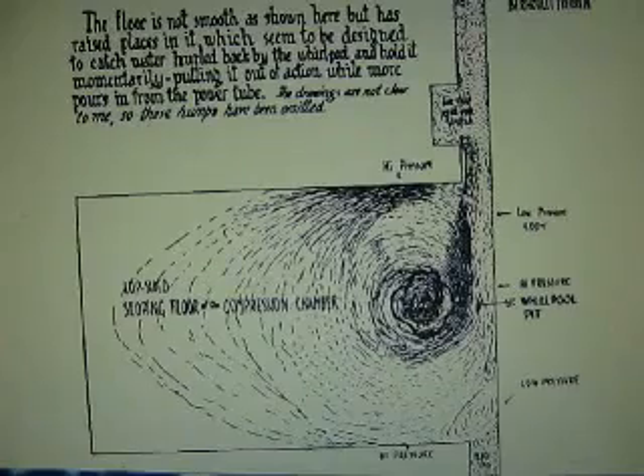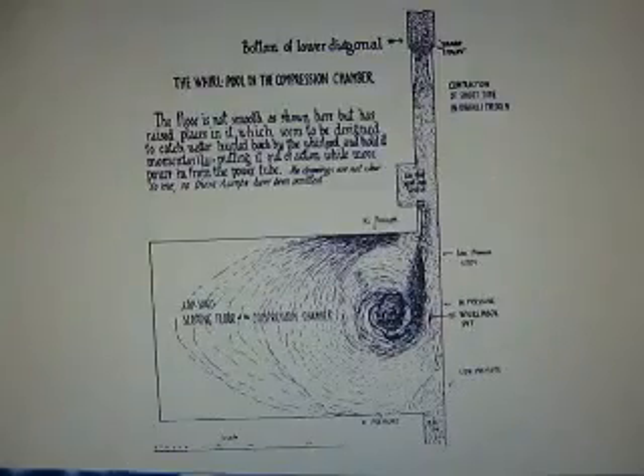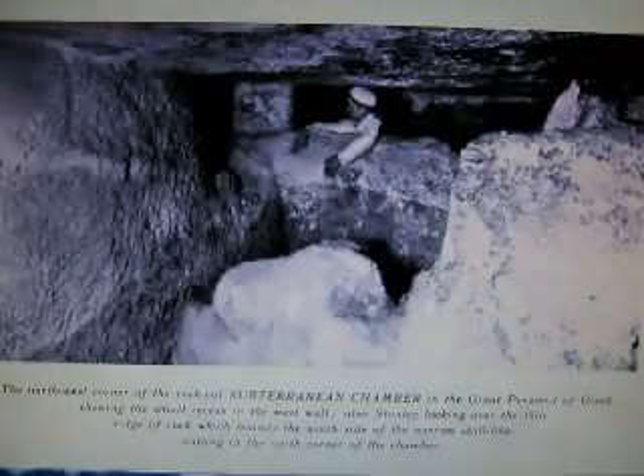This was Edward Kunkel's original drawing. He had thought that this was some sort of whirlpool chamber. He wasn't sure what was over here in the fin area — he couldn't figure it out. He believed that it made a whirlpool and then reversed, sending water back up. It didn't work.